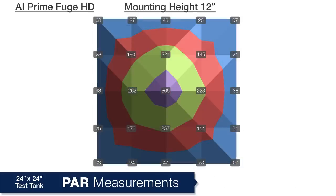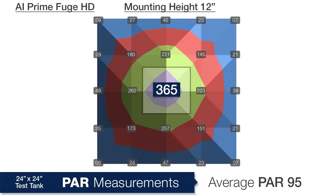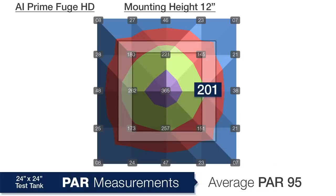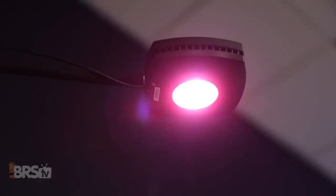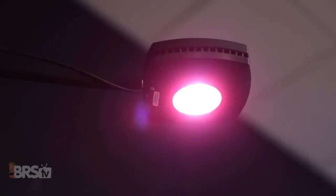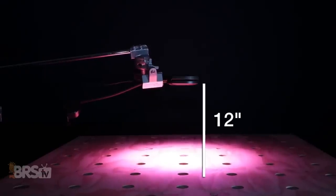Moving the light down to a 12 inch mounting height, we can see an overall PAR average of 95 total. However, the spread is less evenly distributed across the 24 by 24 area, as we can tell from the 365 PAR hotspot in the center, followed by an inner ring average of 201, and an outer ring average that falls off to 25 PAR. I'm actually not surprised at the PAR readings at the 12 inch mounting height, because it is tough to expect a single puck of LEDs to have a large dispersed lighting area at such a low distance from the surface.